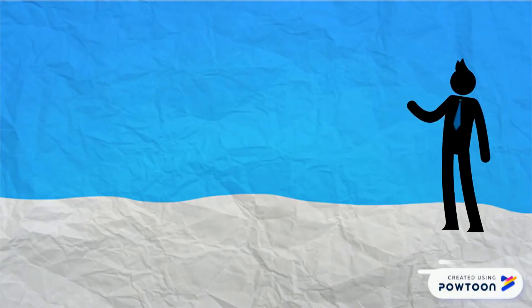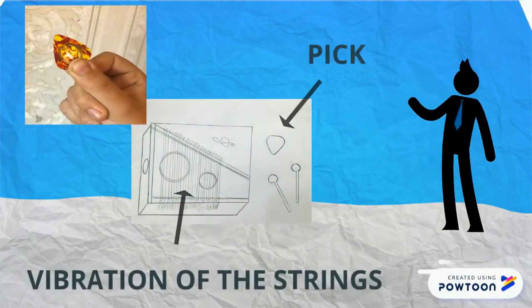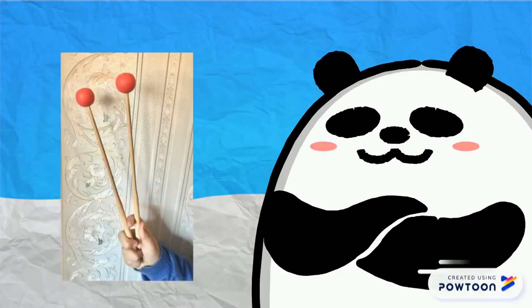The sounds are produced by the vibration of the strings when they are struck by the pick. We play the Xalteri with a pick, but you can play it with mallets or with your fingers.